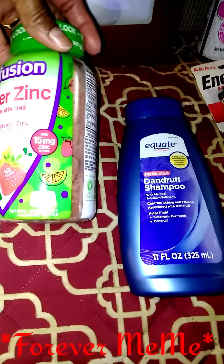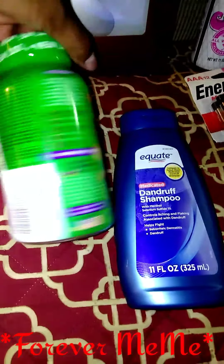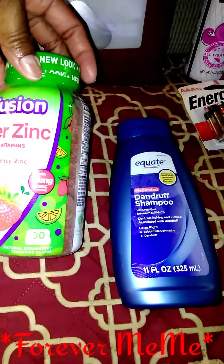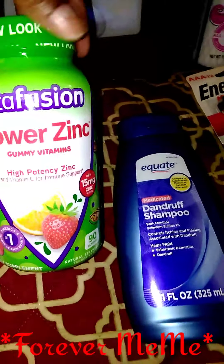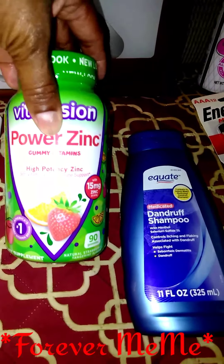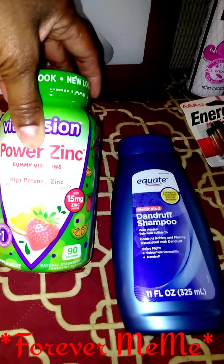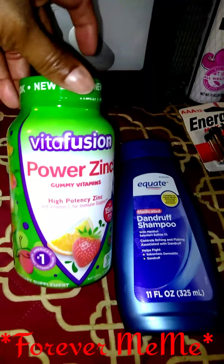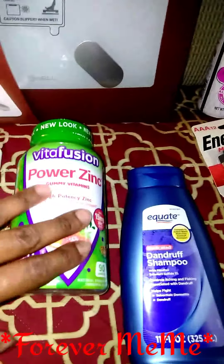And I got this — it's a 90 count of the ViaFusion, if I'm saying that right, Power Z gummies, so it's vitamin C and for the immune system. I'll be starting on these when I finish up my B12s, or I can just take both at the same time.